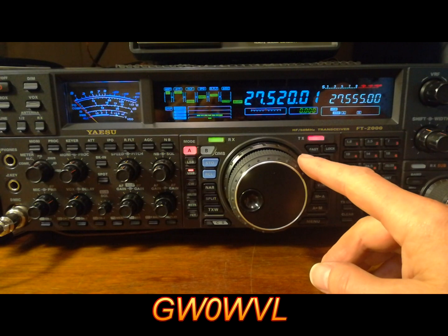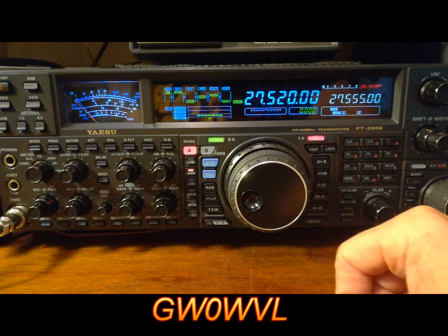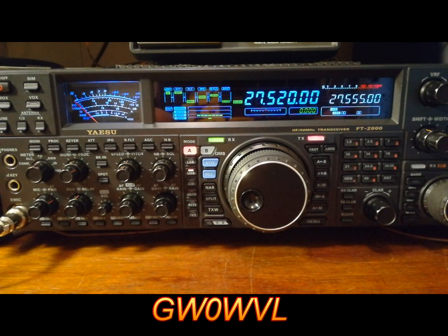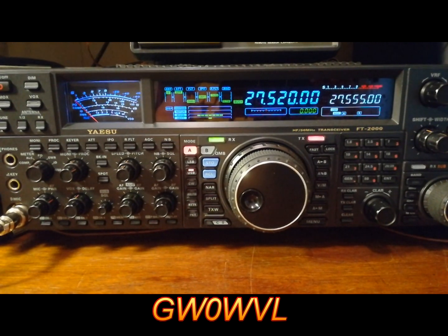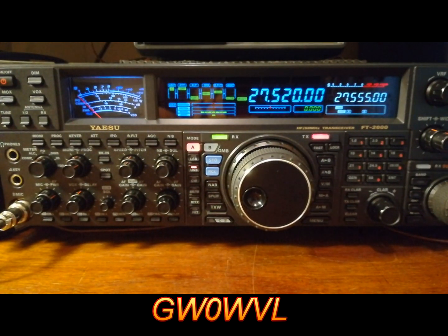So that's the vertical antenna — he's decently strong, easily workable. Let's switch antennas. So that's the vertical, back to the vertical — that's the Yagi. Massive difference there. 5 and 5 on the vertical to 5-9+ on the Yagi.